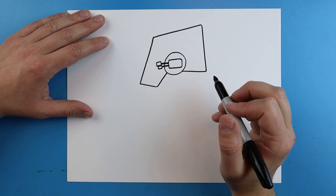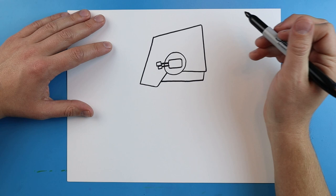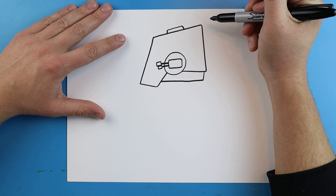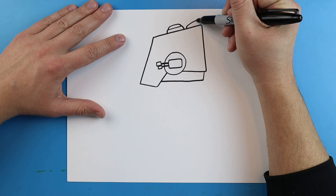Right underneath here I'm going to add a little line that just goes down and comes straight over to here. On the top I'm going to add a little line that goes up, over, and down, then a little rounded shape on the top for like a little hatch. Then I'll make a little line that goes up at a diagonal and then comes down.